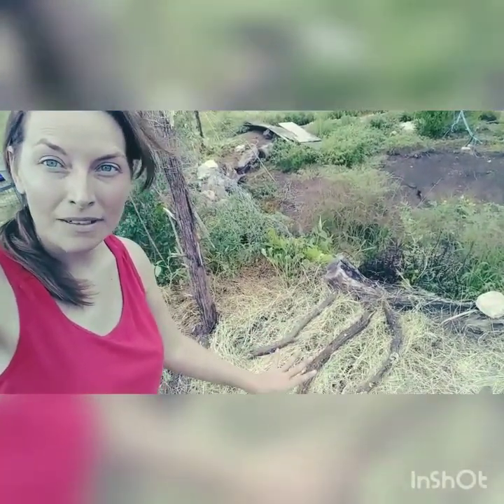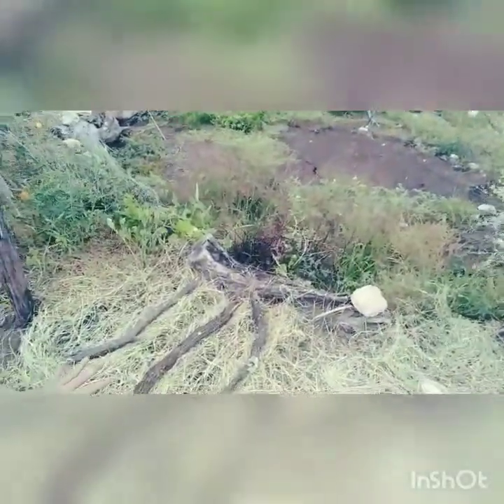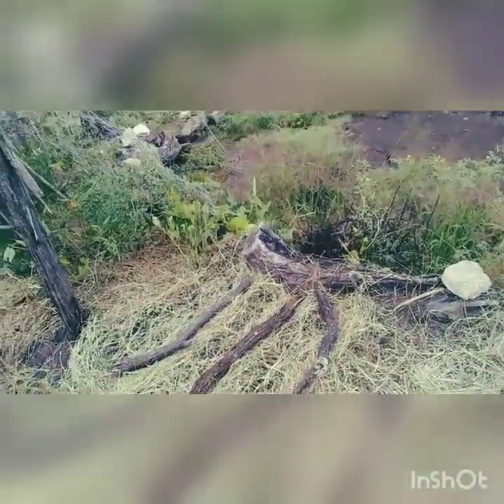I put some sticks down on top of the hay and there's some little rose there. And now it's starting to rain.